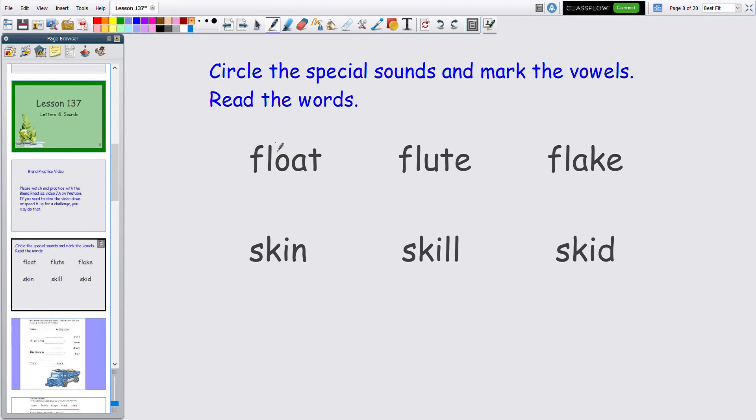We have a lot of special sounds here. I see the FL blend in flake — F-L. So I'm going to circle this; you can circle it with your finger just like we do in class. Then mark your vowels. How many do you see? Two. Put a line over the first one, cross out the second one, and the first one says its name. So let's read this together: F-L-O-A-T — float.